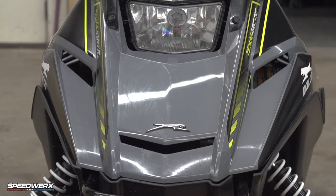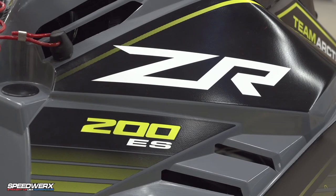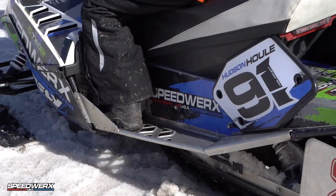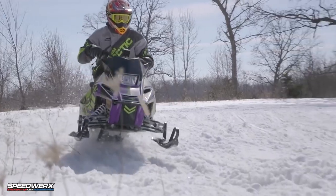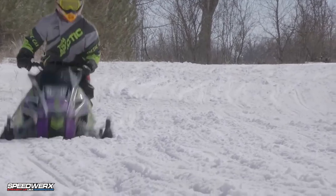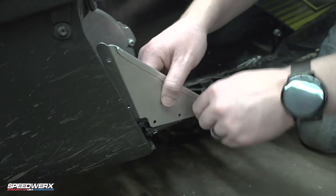Hey everyone, here to talk to you about the Speedworks running board support kit for Arctic Cat ZR200 and Yamaha snow scoots. These are a must-have for all hard riders, racing applications, and adult and teen riders. This kit is designed to stiffen and strengthen the stock running boards and prevent them from flexing and bending.